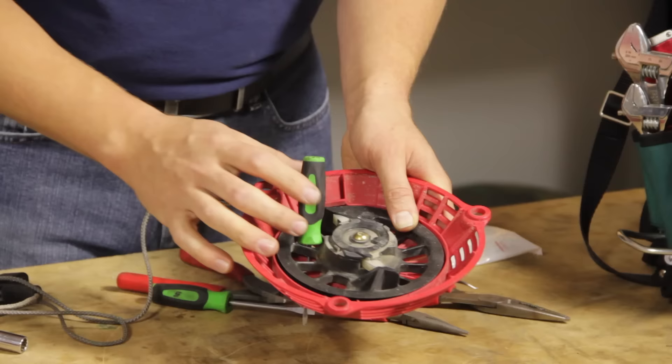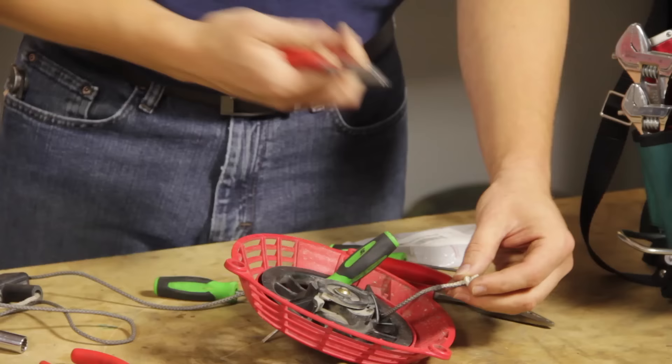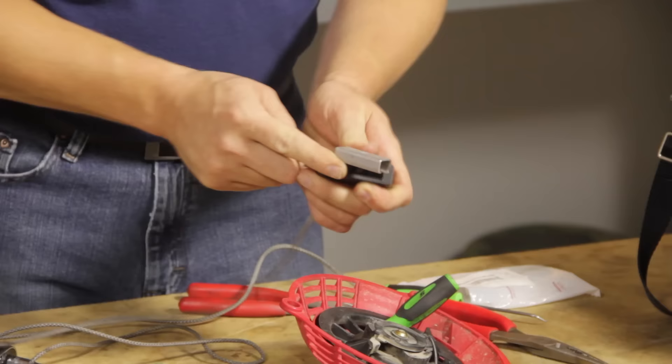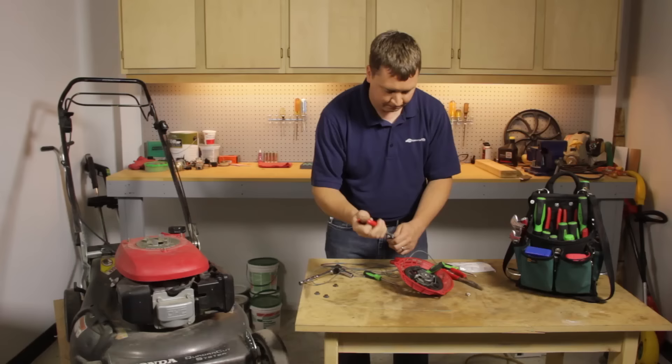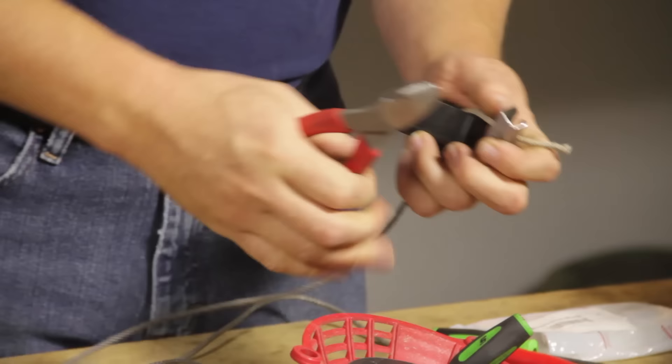Now lock the pulley in place by inserting a small screwdriver between the pulley and the starter housing. Now I want to remove the rope from the pulley — you can untie the knot or just cut it off. On the other end, I want to remove the rope from the handle. I'll just cut the knot off.